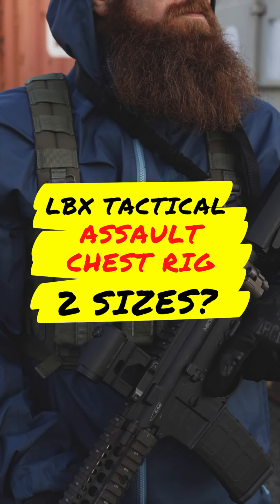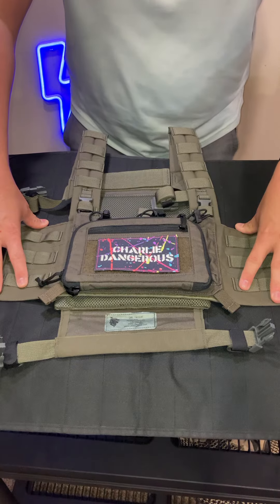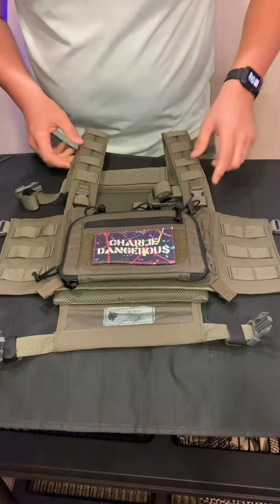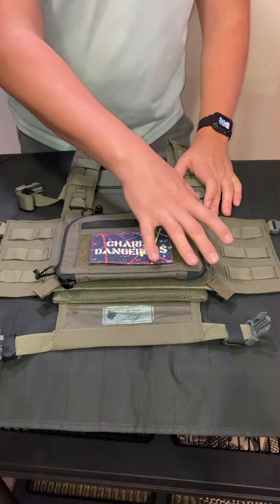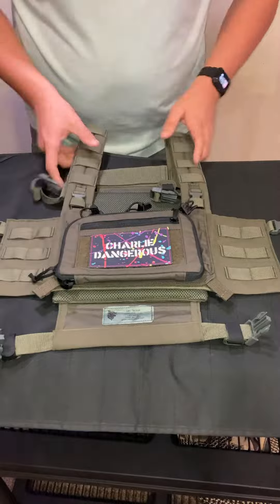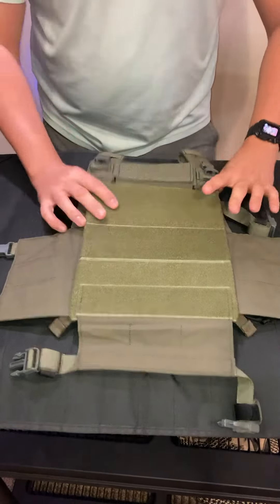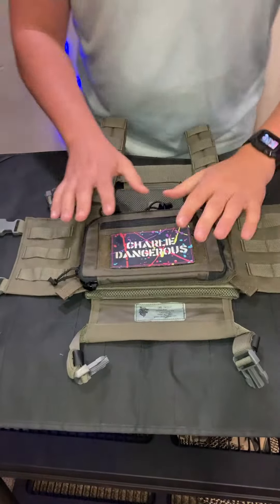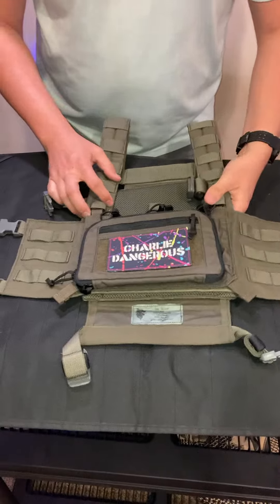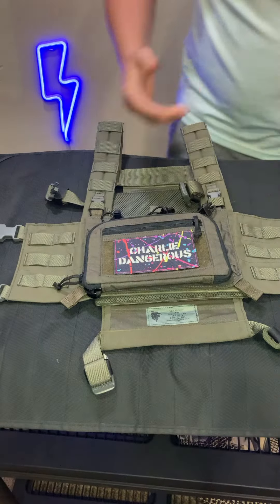This is the LBX Tactical Assault Chest Rig in small/medium. There are actually two sizes of this chest rig. It's a completely modular chest rig — the Modular Assault Panel system allows you to change the front panel as well as the back panel. It's very similar to the Armadist 2 plate carrier that LBX Tactical offers. I was curious what the difference was between the small/medium and the large/extra large, so I actually bought two of these chest rigs to find out for myself.